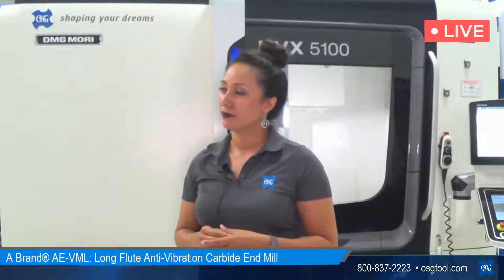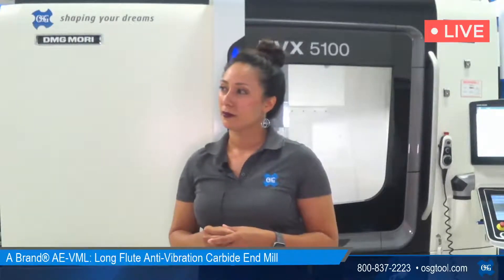Keith wanted to know the actual flute length on that end mill. It is a 3D tool, so it was a 38-millimeter length of cut for a 36-millimeter depth of cut. For your reference, these VML tools go from 6-millimeter to 12-millimeter, with inch equivalents from quarter inch to half an inch, and we have those lengths of cut in both 3 times D and 4 times D. We give a little extra tolerance on the length of cut so that you can go a full 3 times D max depth of cut.